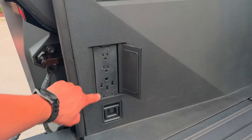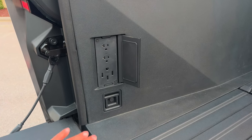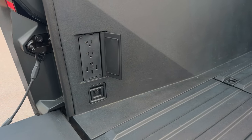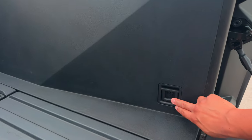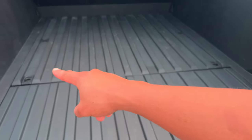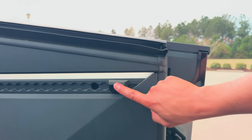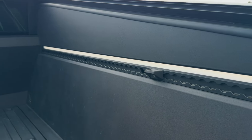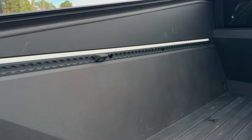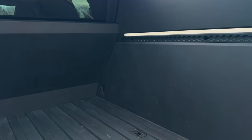You have two regular household outlets and what's like a dryer outlet, so you can actually charge another electric car off of this — pretty cool. You have tie-down points all throughout, and a bottle opener here, which I think just comes with the Foundation Series, though you can buy it on the Tesla shop. There are more tie-down points on the sides as well.